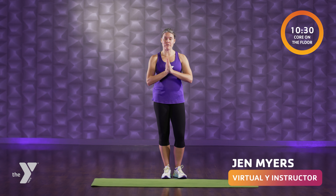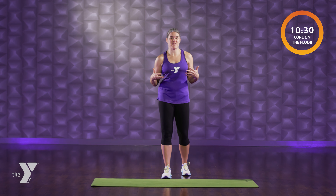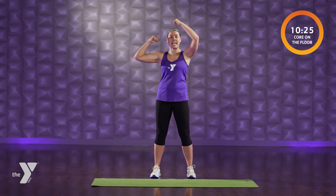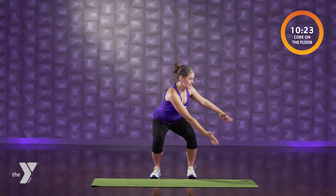Hey everybody, welcome. I am glad to have you here for our core on the floor. 10 minutes, front side, back side. We're going to work the whole core, torso upward, to make us feel great and strong. Join me with a standing warm up before we move to the mat.